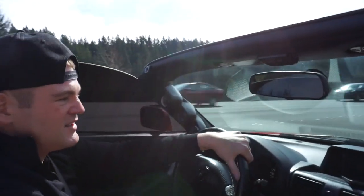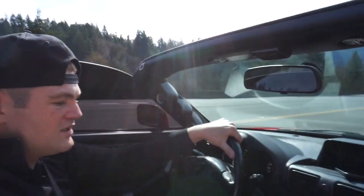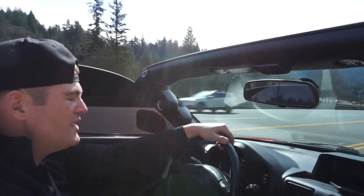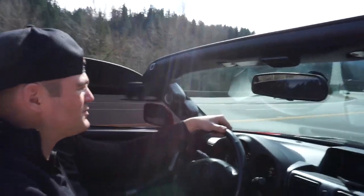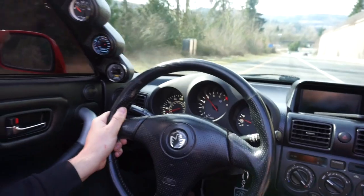The car is still warming up - water temp is about 69 degrees Celsius. We're gonna wait till it gets about 72-73 and then we'll open it up. We'll merge on the highway and you guys will feel some boost. I'll bring it around so you can see how fast the car is. Here we go, we're gonna roll into it.